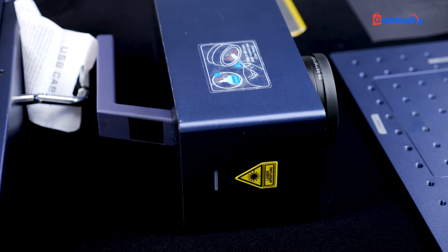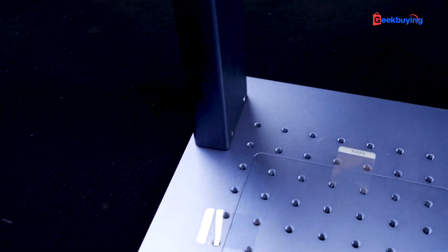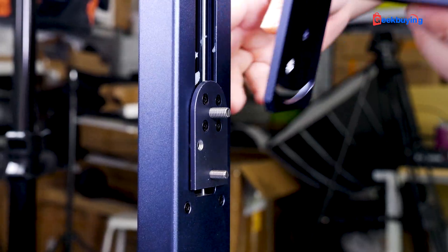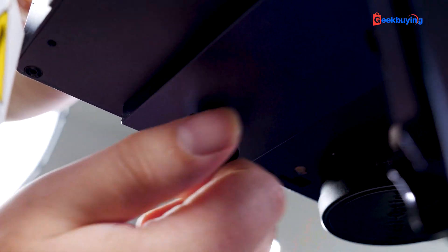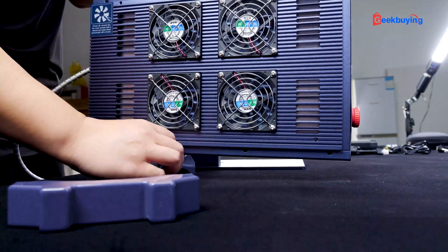Similar to many other laser engravers, the initial step involves spending a few minutes on assembly. Begin by attaching the lifting stand on the workbench and securing it with the screws provided. Next, fix the L-shaped connecting plate to the lifting stand, then install and secure the main engine onto the plate. For added stability, you can place two support brackets under the laser source. The assembly process shouldn't take more than 5 minutes.